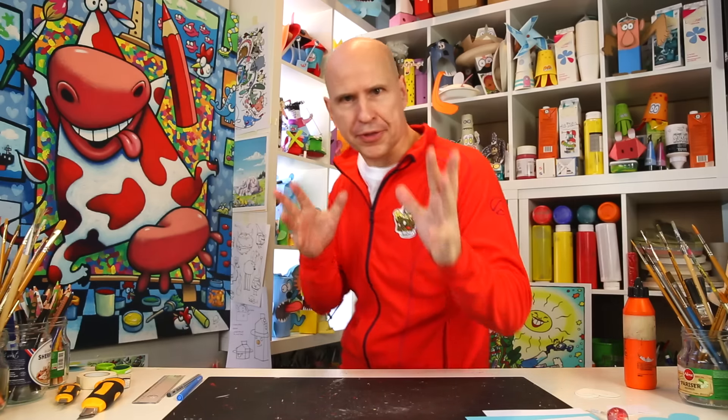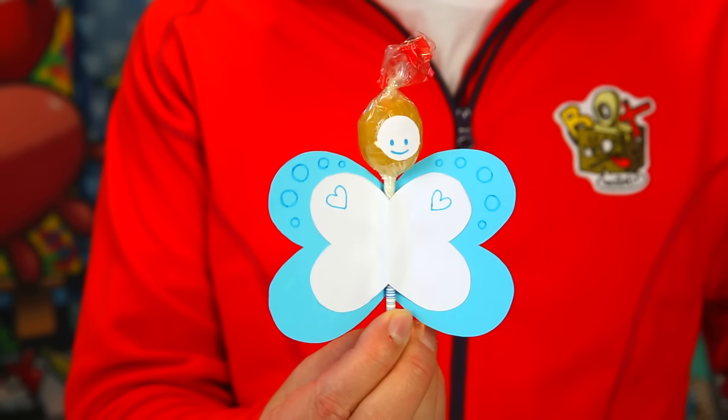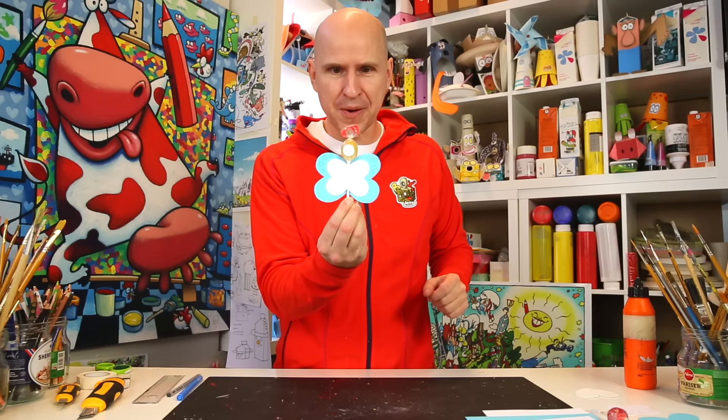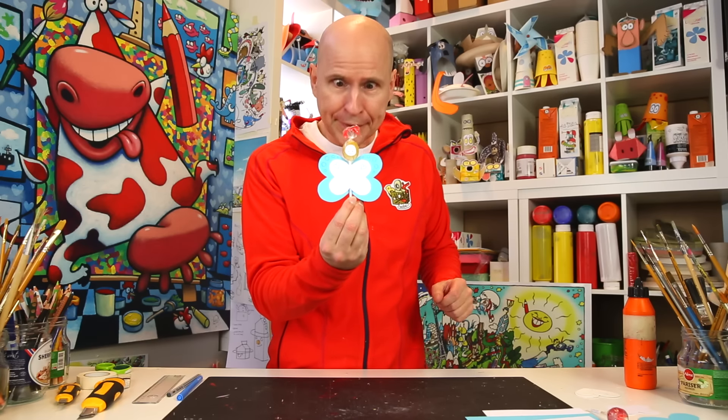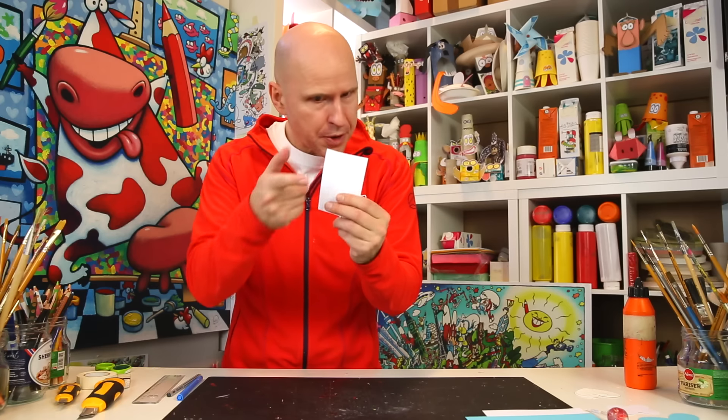Happy birthday, or at least I hope it's your birthday soon, because here is a birthday treat: a lollipop butterfly! So cute. Here's what you need to make it — you will need a small piece of white paper.